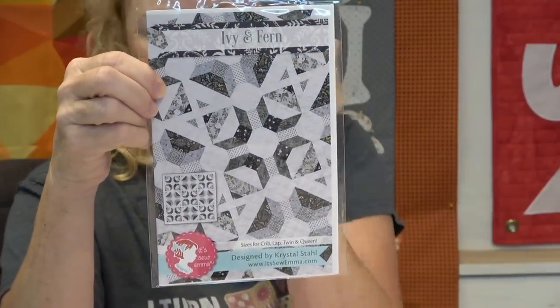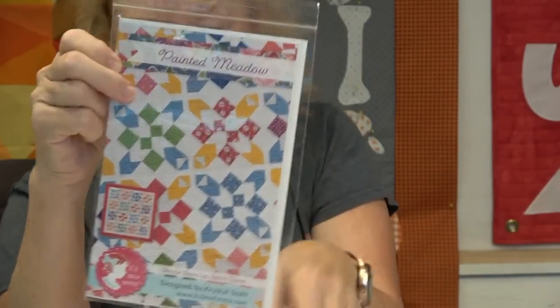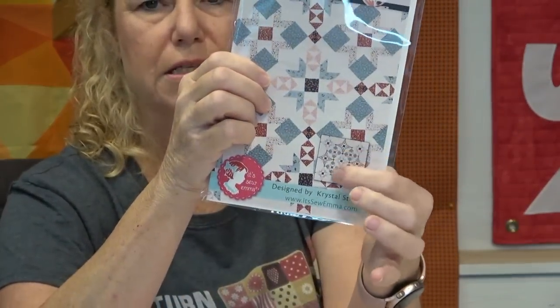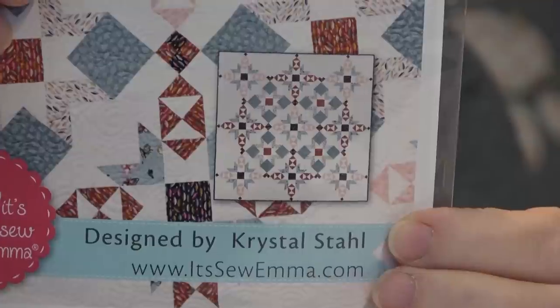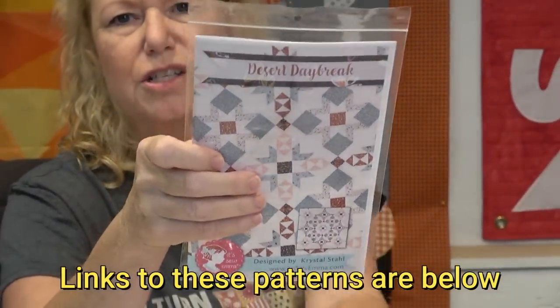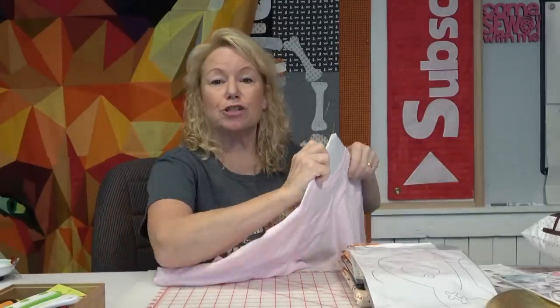I got some patterns from Fat Quarter Shop. I love these — Ivy and Fern in crib, lap, twin, and queen; Painted Meadow in throw, lap, twin, and queen; and Desert Daybreak. Let me zoom in on Desert Daybreak — you could totally do this in different shades of blue and make a snowflake quilt. It's gorgeous. Very nice pickups — Desert Daybreak, Painted Meadow, and Ivy and Fern.